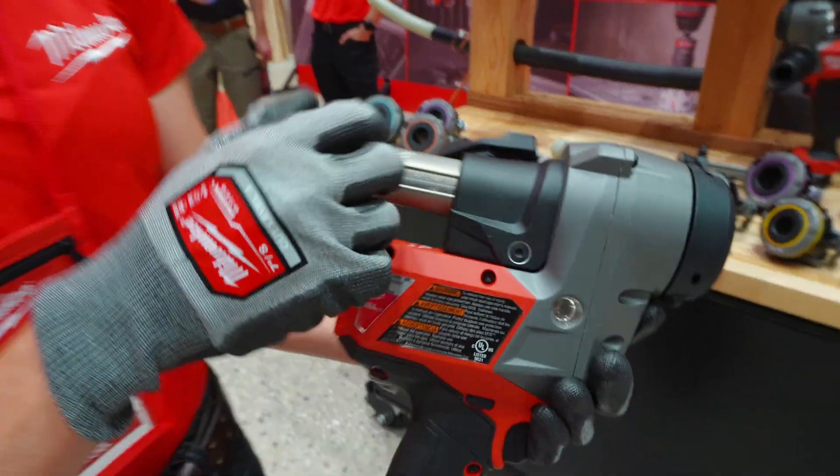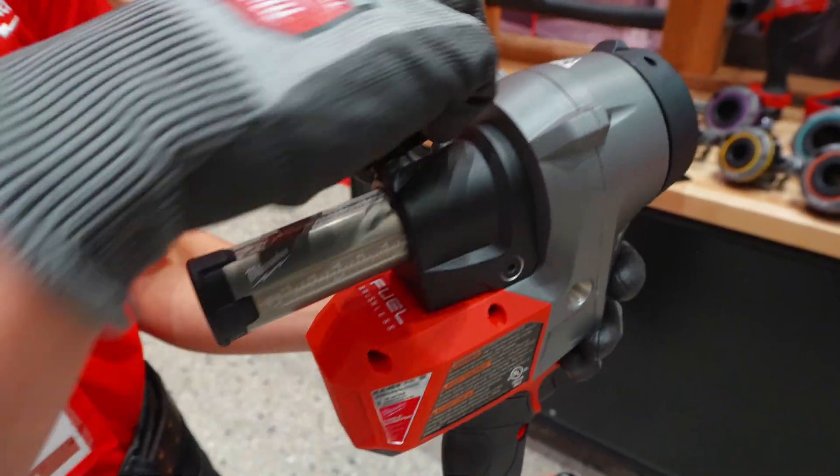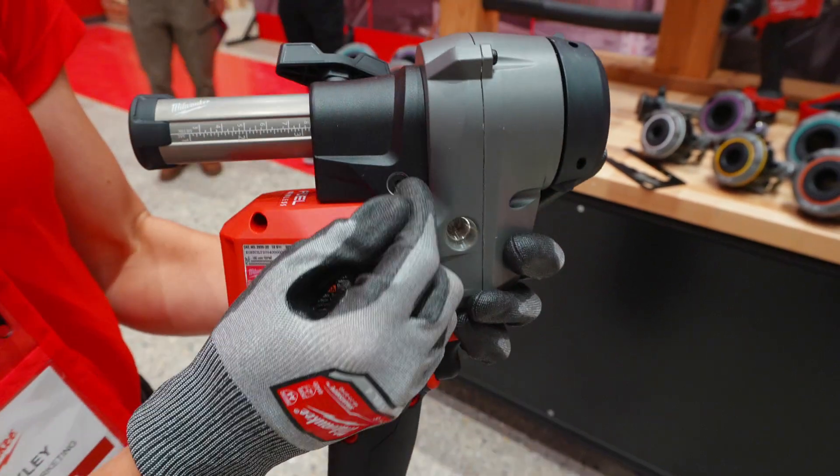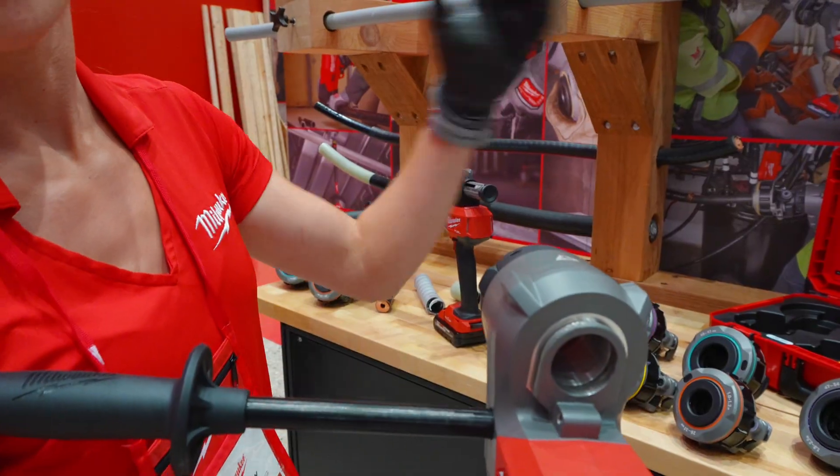The tool also comes with an adjustable six inch depth gauge allowing you to strip exact strip lengths, but it can also be completely removed with the bolt on the side, giving you that pass-through capability for extended runs.